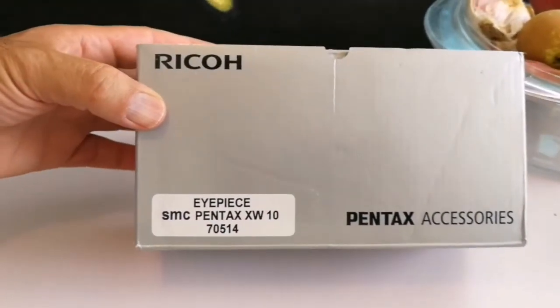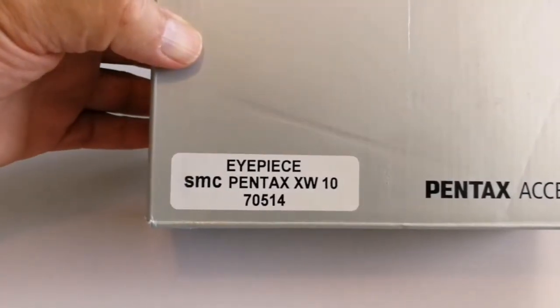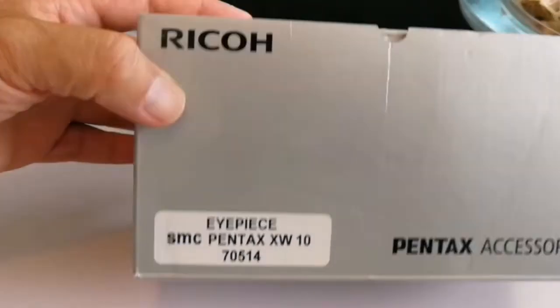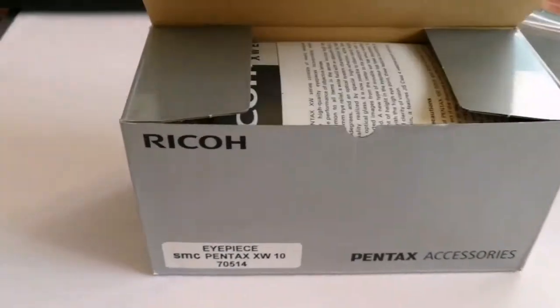Pentax — Ryko Pentax accessories, IPS SMC Pentax XW-10, 7514. Okay, let's see what it is.